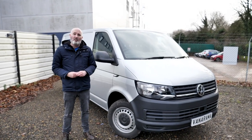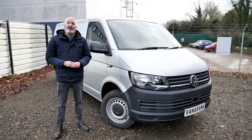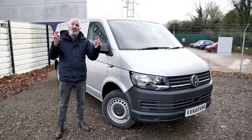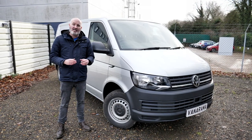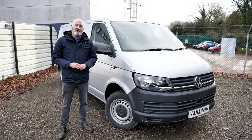When you think about VW vans, I'd be genuinely surprised if one of the first things that popped into your head wasn't the camper vans. But they all have to start somewhere, and they start right here with the VW Transporter medium panel van. VW called this van the latest version of an icon, and it is. So let's crack it open and give this icon its very own Vanarama Road Test.